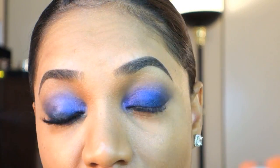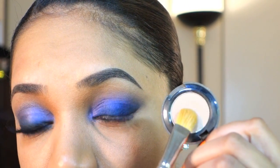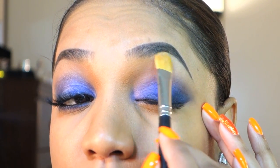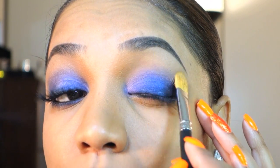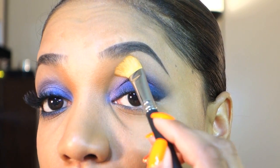Now I'm grabbing my highlight color, ABC Gum from Urban Decay — it's a beige similar to my skin tone but a touch lighter. Using my MAC 252 flat paddle brush, I highlight right under my brow and bring that color down to blend out any harsh edges and make the look more cohesive.